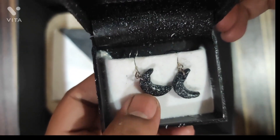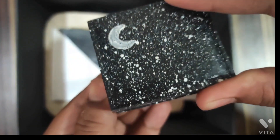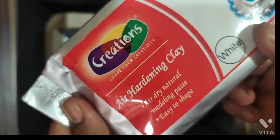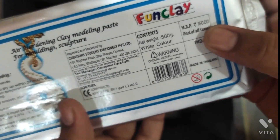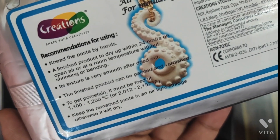I have painted the earring box in the same style. This is a hardening clay which is super easy to use — it costs around 150 rupees and gets dry very quickly. It's very nice, and it's unbreakable; once you make it, it's not going to break.